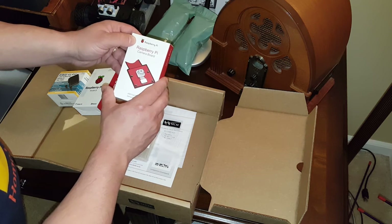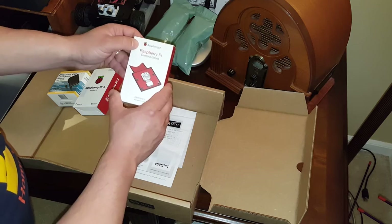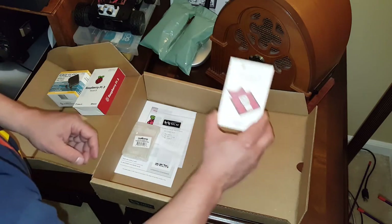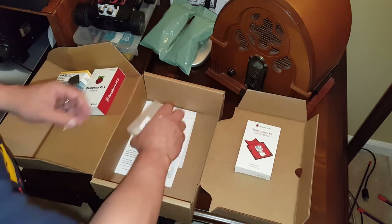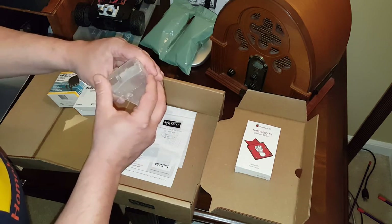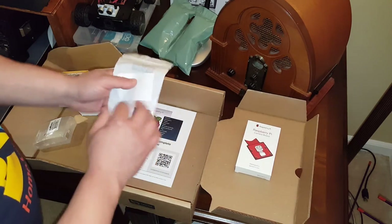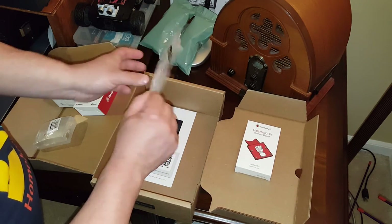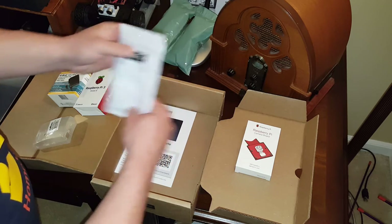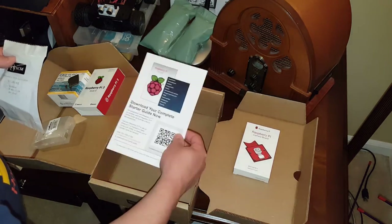One of my projects is going to be to create a time-lapse camera that will be accessible via the web, and that's going to be my first project with this particular kit. We have a clear case — just a standard nice clear case — and then we have the memory card, a flash drive, and the memory card. It also comes with a starter guide that I will have to download.